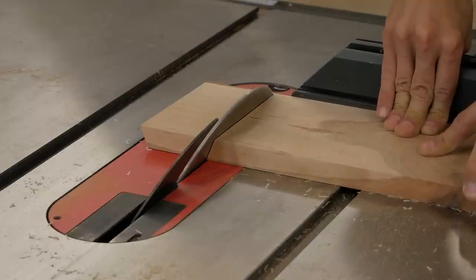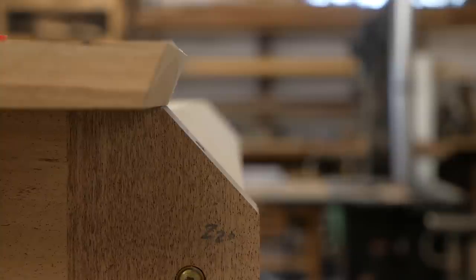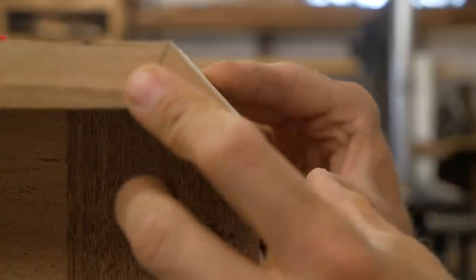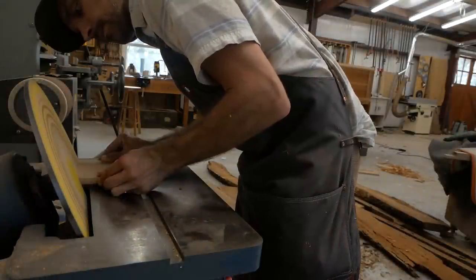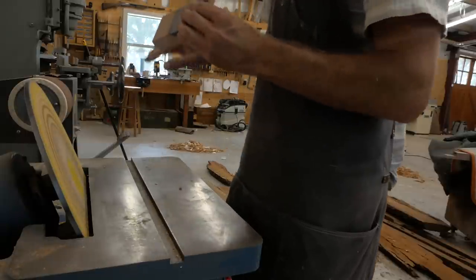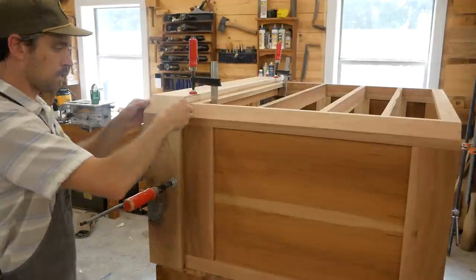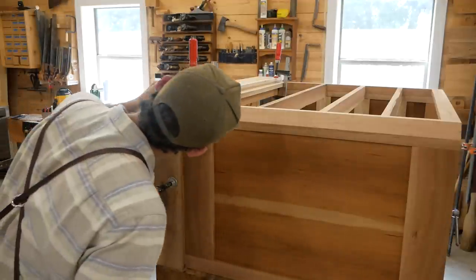You can use a shooting board and hand plane to fine-tune these angles, but you'd have to make a specifically designed board since shooting boards usually cut at 90 or 45 degrees. Here I've got an awesome 14-inch disc sander that tilts on bevels and does an amazing job fine-tuning the angle. I can barely move the head and dial it in exactly how I want. It really saves a lot of time.